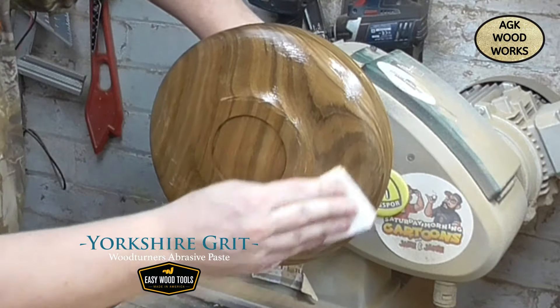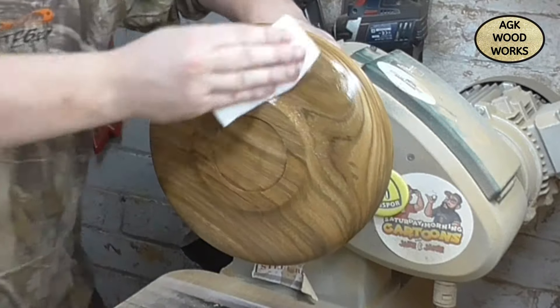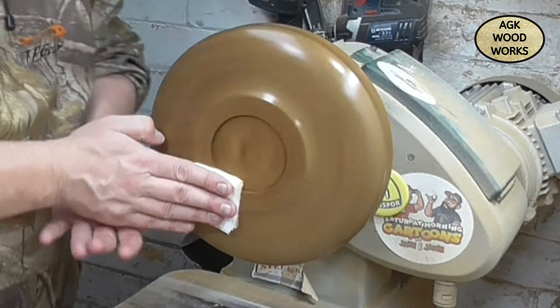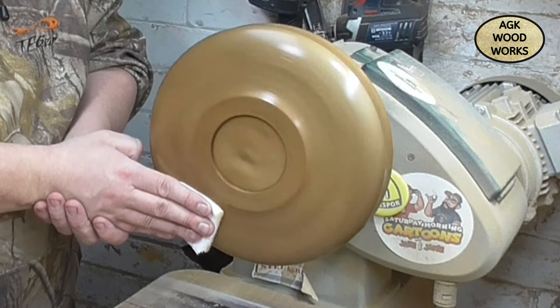And there we are with the Yorkshire Grit, just working that in nice and steady. Lathering it all on, as I like to say. And then the 500 grit, just working it in, breaking down the particles of the Yorkshire Grit.